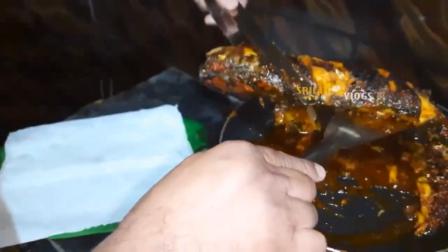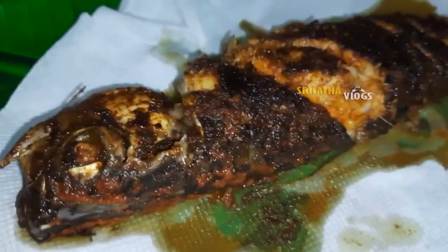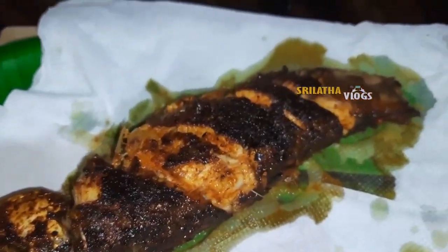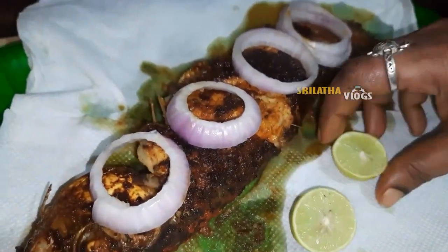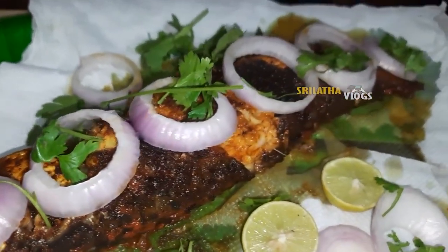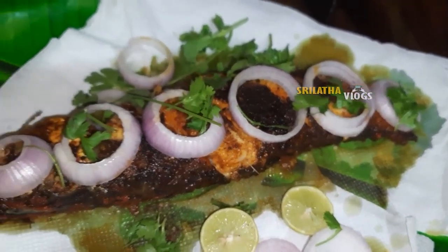So if you enjoyed this fish fry, make sure to like, share, comment and enjoy your video. Thanks for watching.